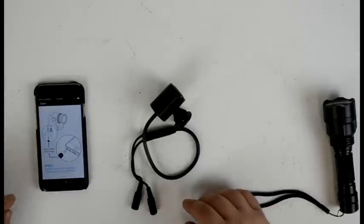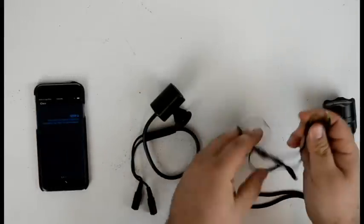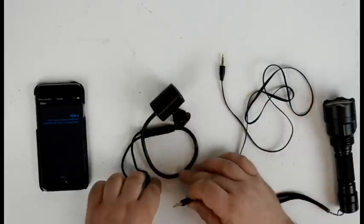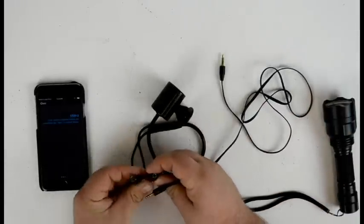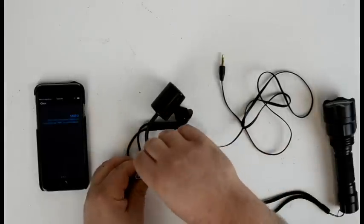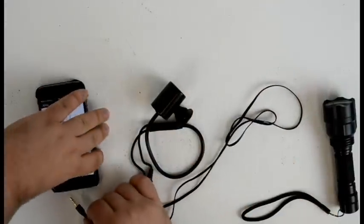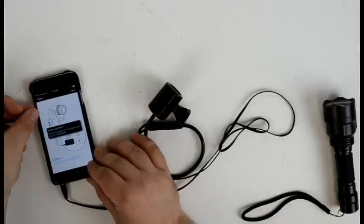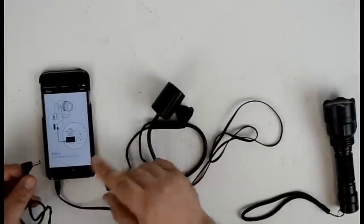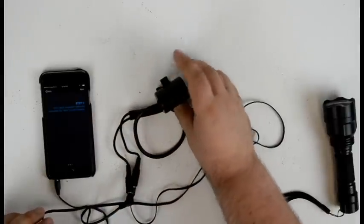The app will give us some step-by-step instructions on how to connect the light to the phone. You'll need a standard 3.5mm stereo audio cable. The first step is to connect the cable to the emitter — it has two inputs, one for power and one for the 3.5mm audio style cable. We'll plug it into the light first, then plug it into the phone. Make sure your volume is turned all the way up. Step two is to connect power to the emitter. We have a 12-volt 1-amp power supply, and we'll connect that to the emitter. Now the emitter should be powered on.